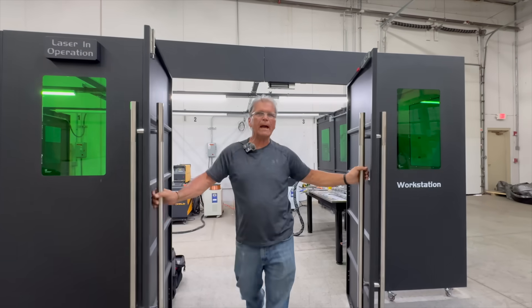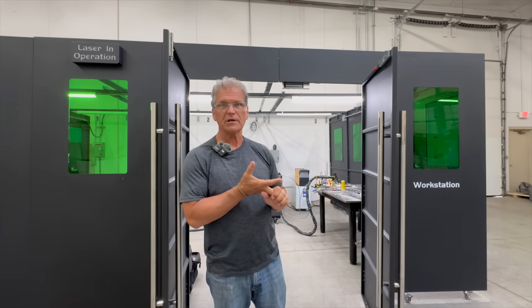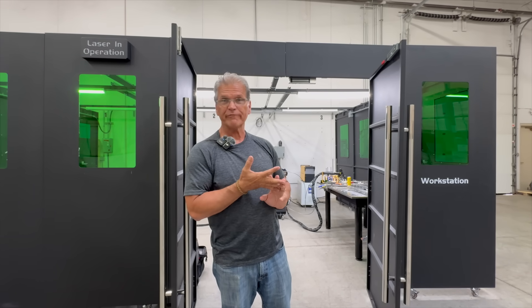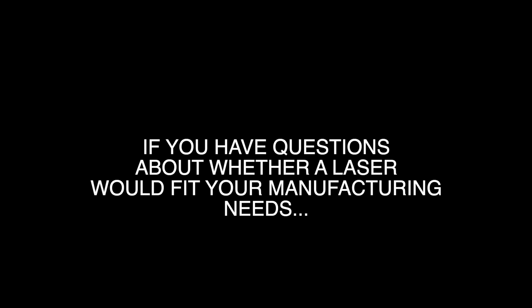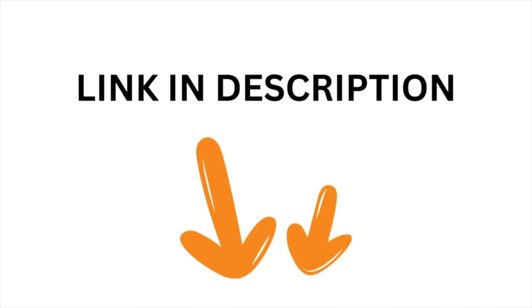We just wrapped up several videos — probably at least three — here at Denali Weld. Super good visit, super impressed. Stay tuned for more. If you have questions about whether a laser would fit your manufacturing needs, I'll put a link in the description to a quick form that forwards directly to a sales application engineer at Denali Weld.